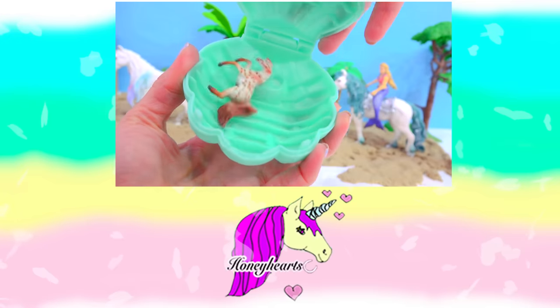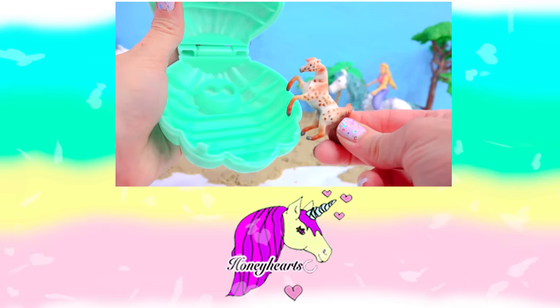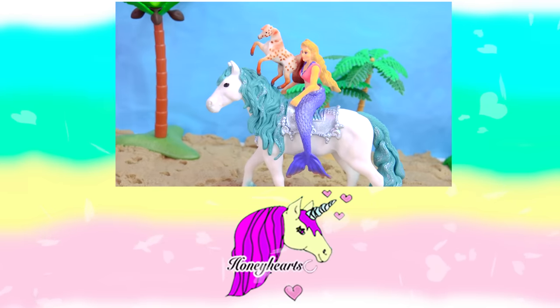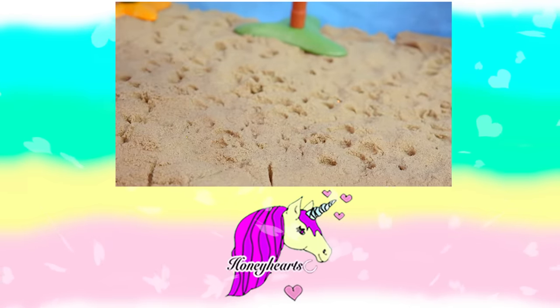Wait a minute, minifans! This little teeny tiny mini-winny horse was in this video! He was riding on one of the horses, but which one? Was it riding on the ocean horse, the foal, or the mermaid's horse? Who saw the mini-winny? Bye, minifans — it's riding to my next video!